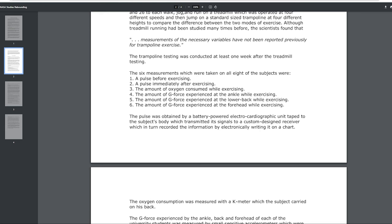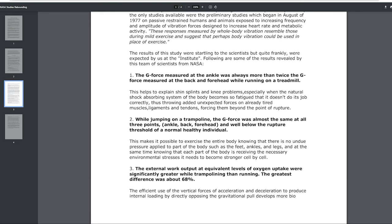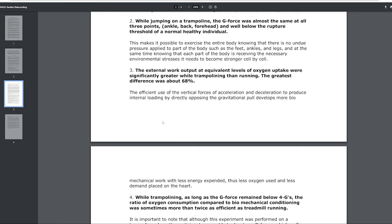While jumping on the trampoline, the G-forces were almost the same at all three points — ankle, back, and forehead — and well below the rupture threshold of a normal healthy individual. That is something you do not find in running at all. That's why athletes who run a lot every day tend to age a little bit more than people who don't run.